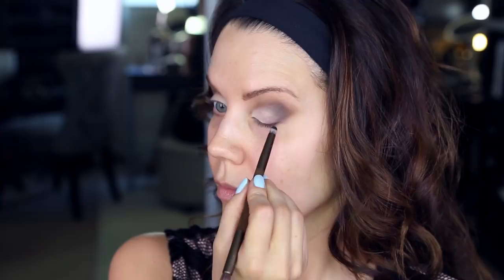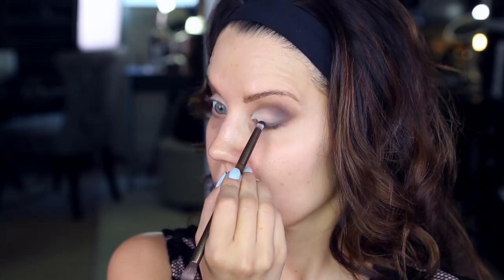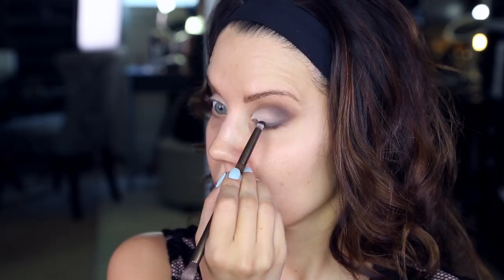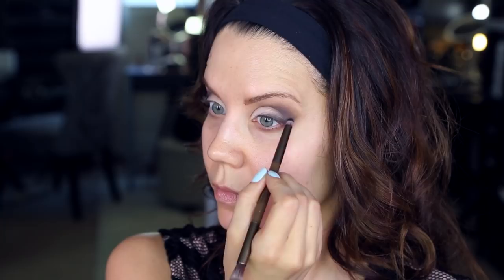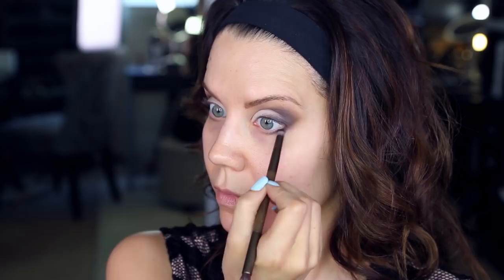Once that is blended in, we take the shade Black Market — the darkest shade in the palette. It has a soft satin finish, not quite black, not quite gray, somewhere in between. Using the pencil side of the brush that comes with the palette, press that all along the lash line, almost all the way in but not quite — about 75%. Blend that out, then take the excess onto the lower lash line and mirror the same placement as the top. This gives a really beautiful smoky look and accentuates the outer edge of the eye.